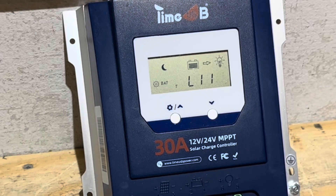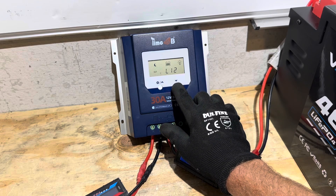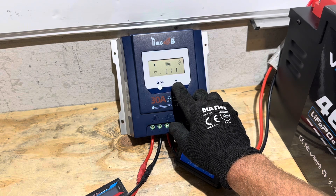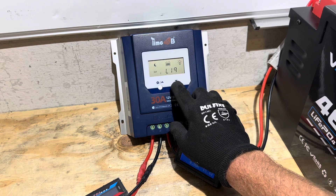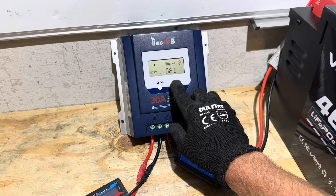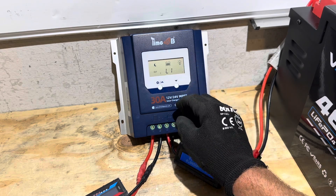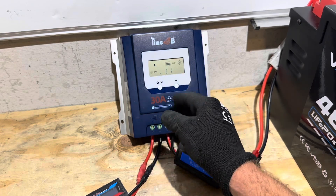Here are all the different settings and what they mean: L11 is lithium iron phosphate 12 volt — that's the default setting. L12 is 24 volt lithium iron phosphate. L19 is flooded lead acid. Gel is for gel battery. And then there's a setting for other lithium batteries, but there are no specs given for what the charge voltage is for those other lithium batteries or any other batteries in general — and I'm going to knock them on that right off the bat.